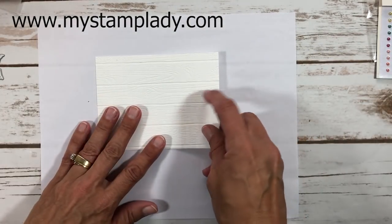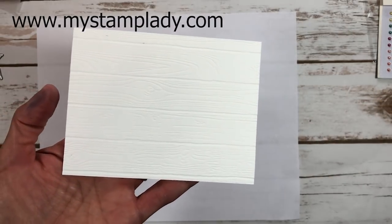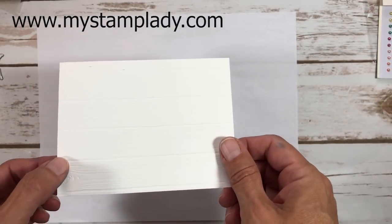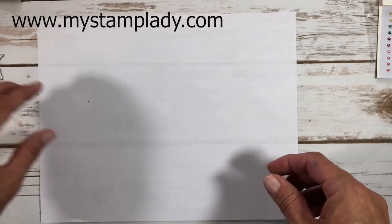Here is my piece of embossed Pine Wood Planks paper — it's beautifully embossed, nice and thick, with a deep image. I can set that aside for a couple of minutes while I do some stamping.